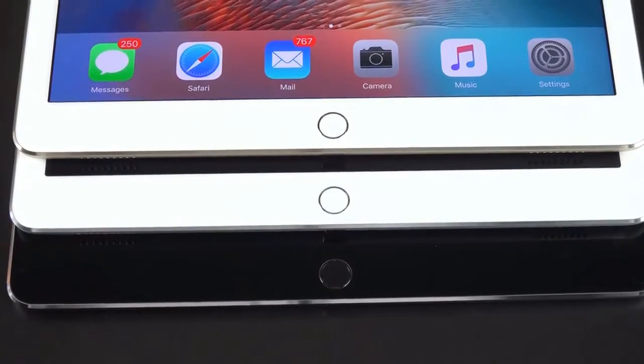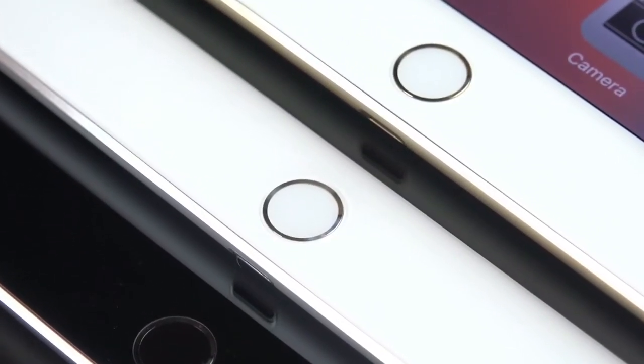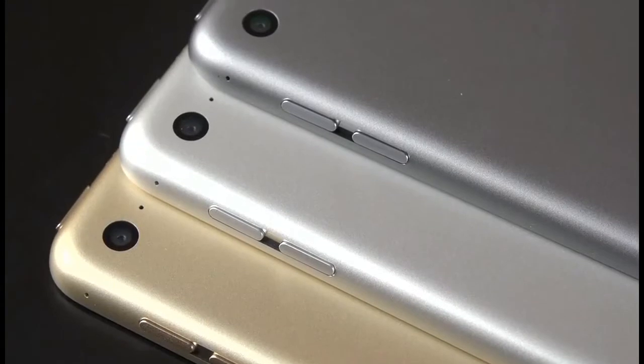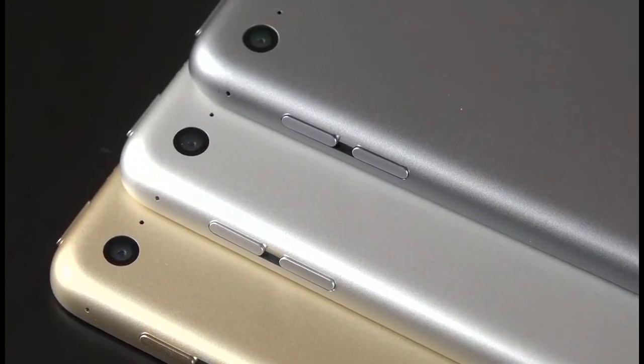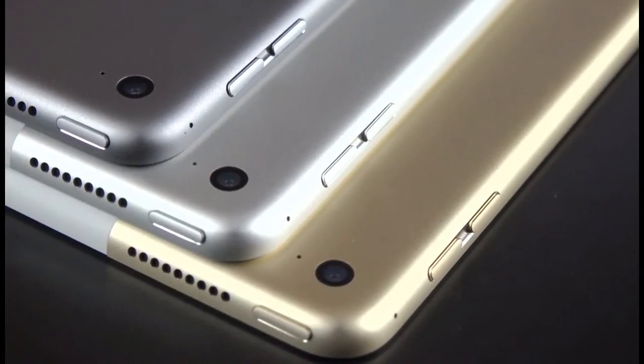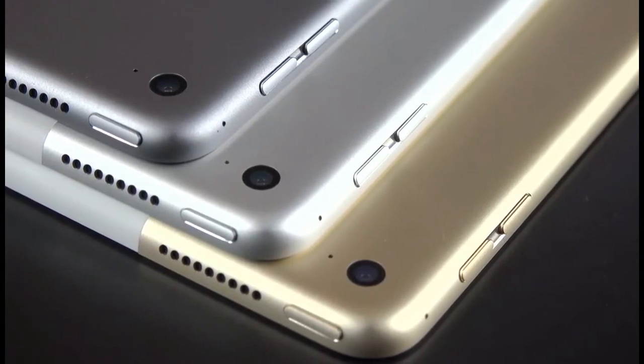Down below we'll find the home button incorporating Touch ID, which is covered in sapphire glass and surrounded with a color-matched metal ring that acts as a capacitive trigger for Touch ID. In the upper corner we'll find an 8 megapixel iSight camera flanked on either side by dual microphones. The camera is also the same one we've seen for a few years and is good for 1080p HD video with autofocusing and software stabilization.